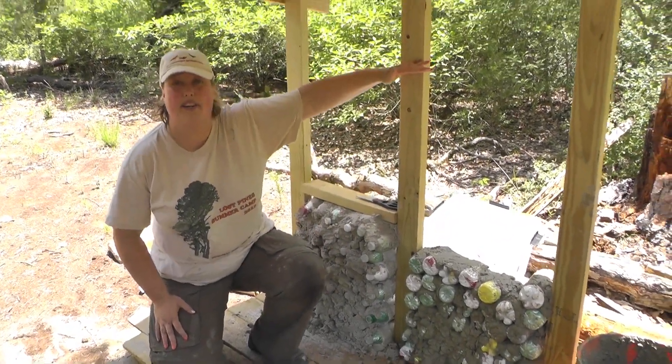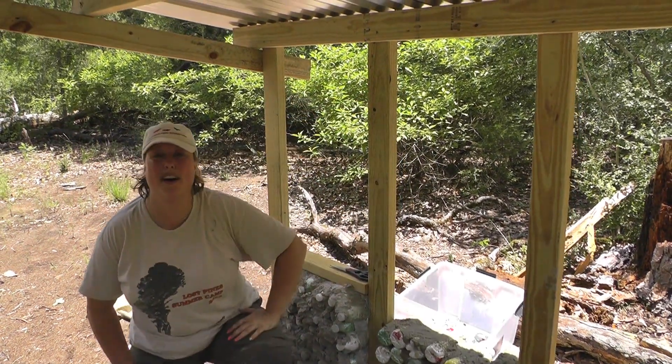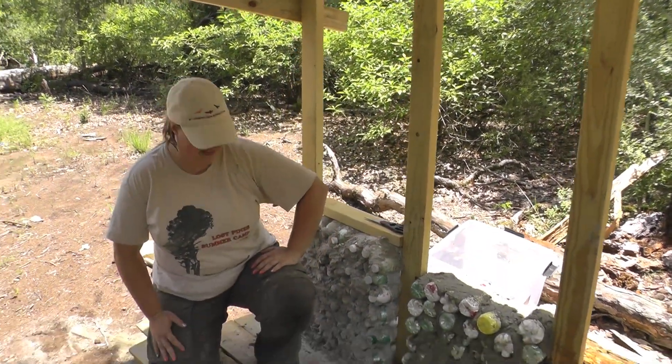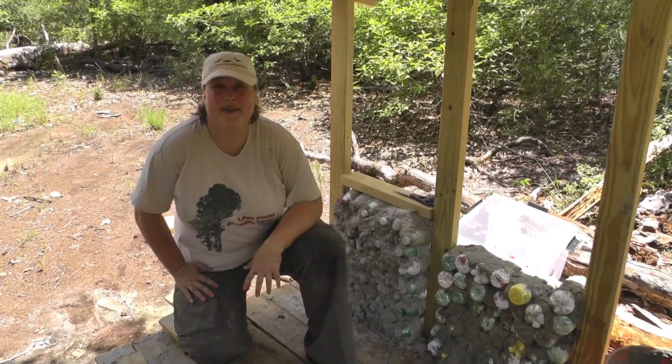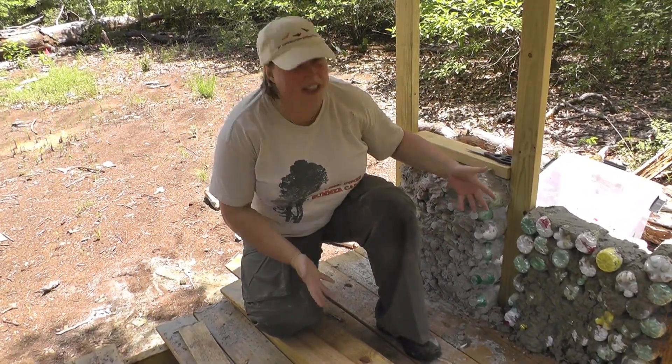We'll actually go up to about here with our bottle brick walls and then have clear plastic on the top just as a sunscreen. And in conclusion, we like to say out here at Cub World: it's not cubstruction unless you end dirty.